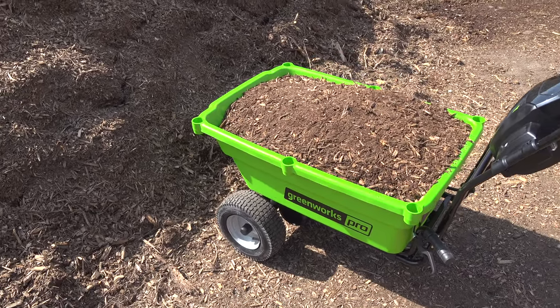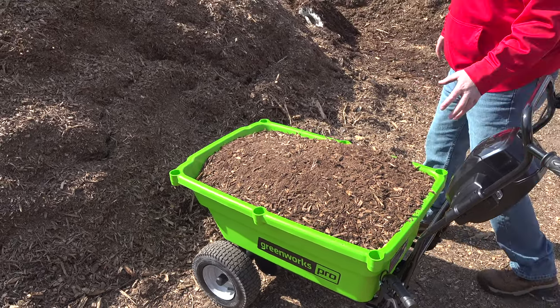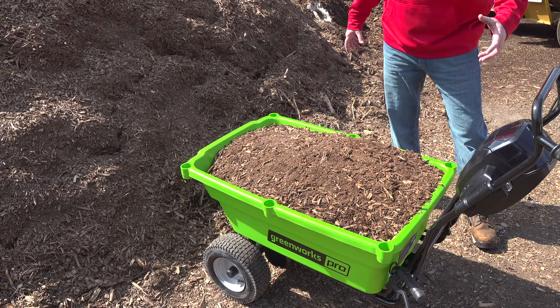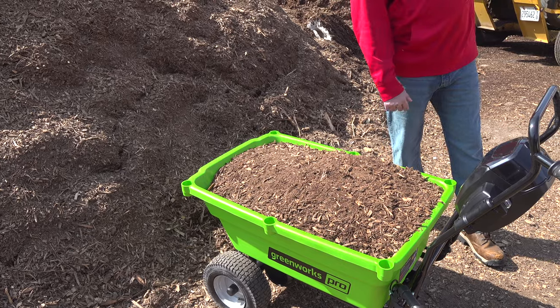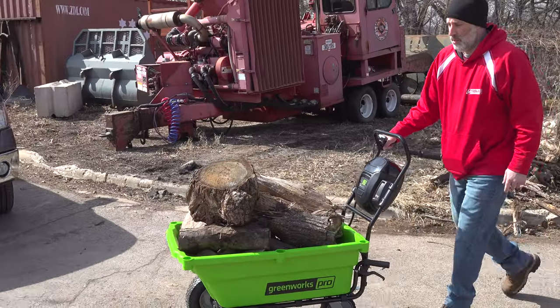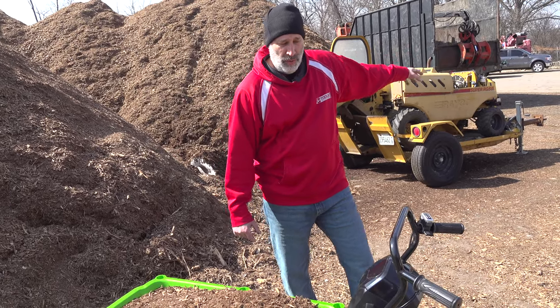When you have a full load on here — like this mulch, probably around 150 pounds maybe — or that oak wood we put in there, some of it's heavy, some of it's not. It's like newer wood, so that's got to be heavier.